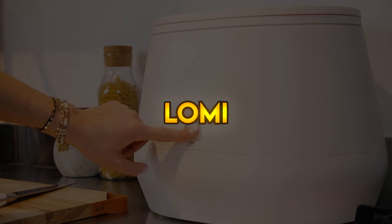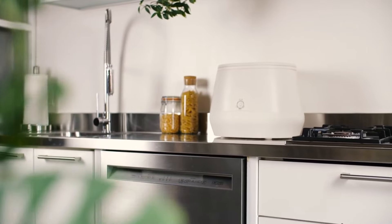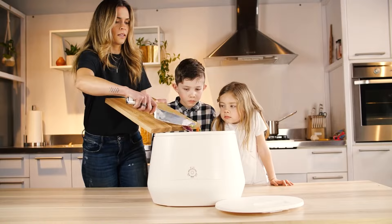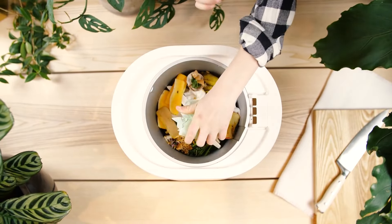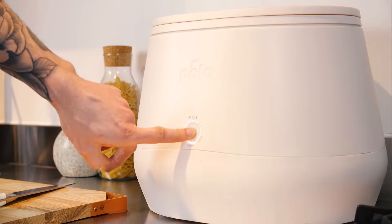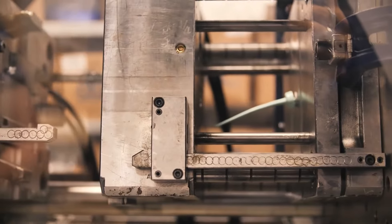Lomi. Introducing Lomi, the world's first home composter that allows you to optimize your waste reduction to your lifestyle. Pick the Lomi cycle most convenient for you and the speed or nutrient content that you want. Lomi is easy to clean — you can even put Lomi's stainless steel bucket into the dishwasher. Lomi makes it simple for you to turn your food scraps and organic waste into certified compost at the push of a button. With Lomi, you can reduce up to 50% of the waste you send to landfill, reducing your waste and carbon footprint.